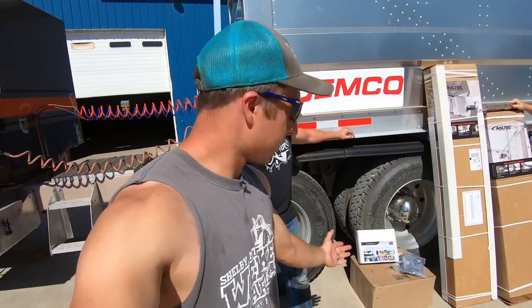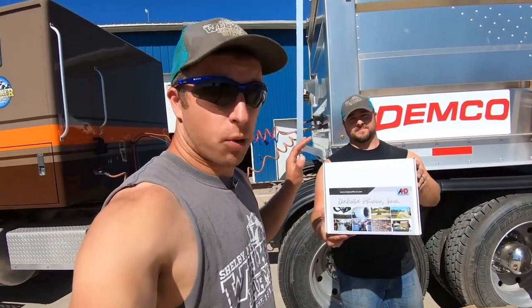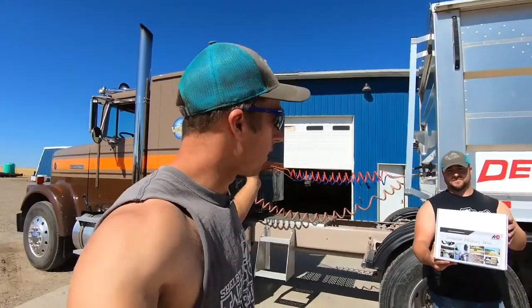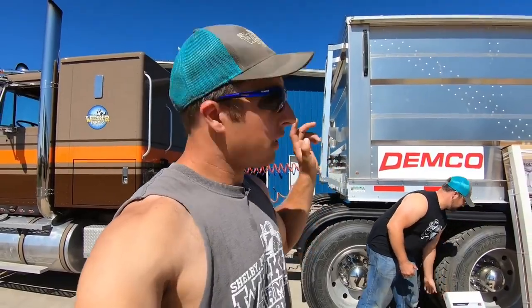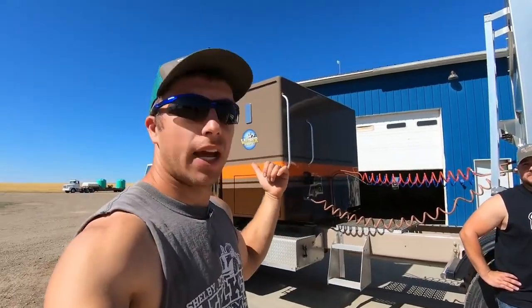First off, thanks to Dakota Micro — they've sponsored us an AgCam set and we decided to put the AgCam in these hoppers. You may have seen some of our other trucks where we ran cameras on top of the hopper so the operator, whoever's driving the truck, can see how full the hopper is as well as see the combine dumping on the go. So we're going to put a camera in the front and the back hopper of this trailer and put the monitor in the cab of the 9370.